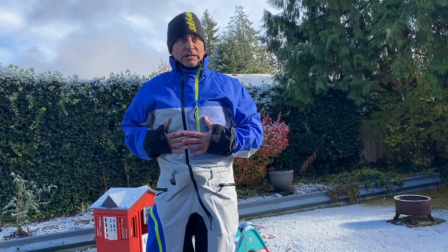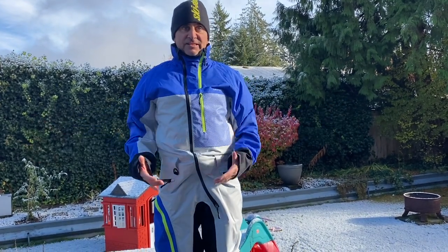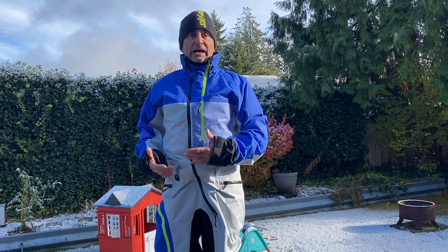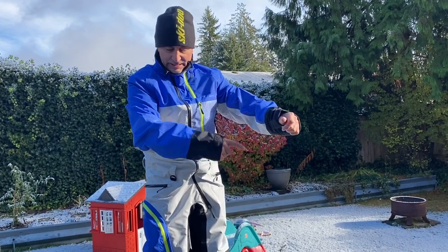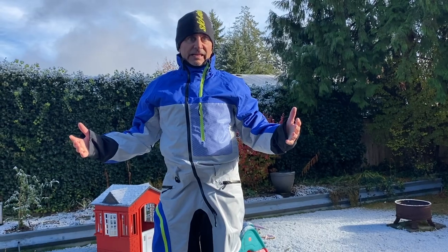I want to talk a little bit about this suit today because it is the lightest one we make in the lineup. It's 100% RPM Max, so it's fully taped seams, and also on the graphics it's got color-coded reflective on the arms and in the middle, so you get that great visibility at night.